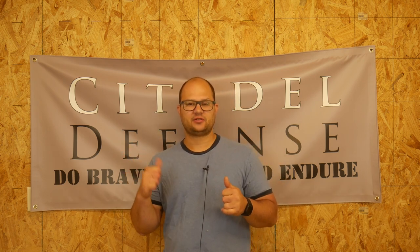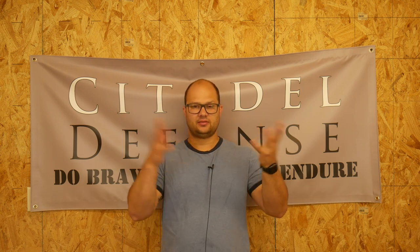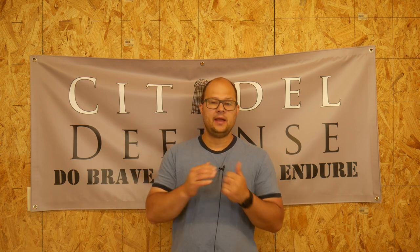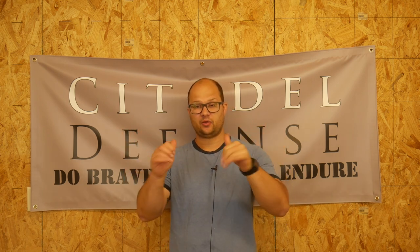I took the Modern Samurai Project pistol class — it was a one-day appendix class with a two-day red dot class after. Within that class, Scott, the Modern Samurai Project guy, has a very high shooting standard. If you're not familiar with his black belt patch standards, go ahead and Google the Modern Samurai Project black belt patch standards. They're very difficult to do. If you look at them and think 'that's not that hard,' you need to shoot more, because you should easily be able to tell it's extremely difficult.